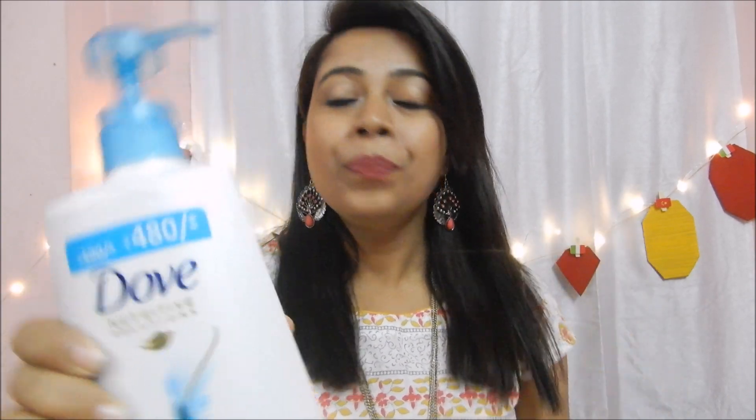Hey guys, welcome back to my channel. In this video I'm going to review this one — this is Dove Oxygen Moisture Shampoo, and I bought it from Amazon.